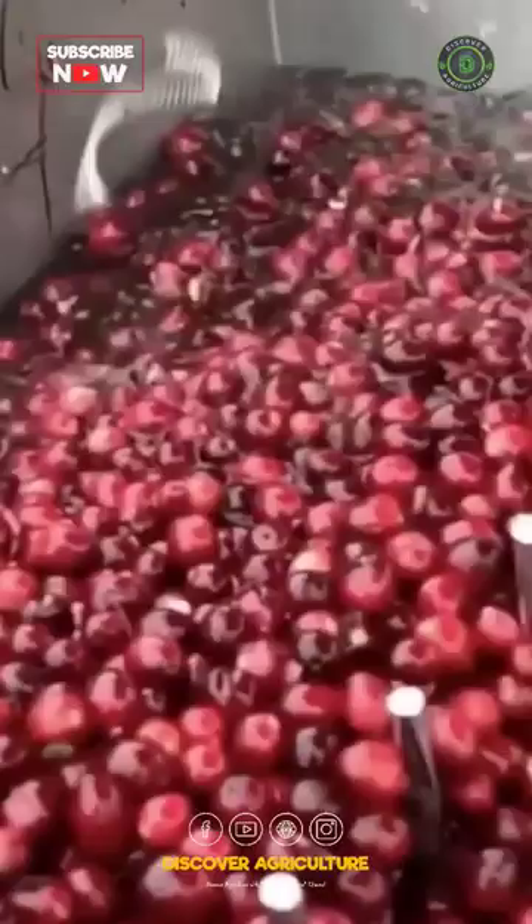The berries pour out of the hose, bounce off the grate, and flow straight into the truck.